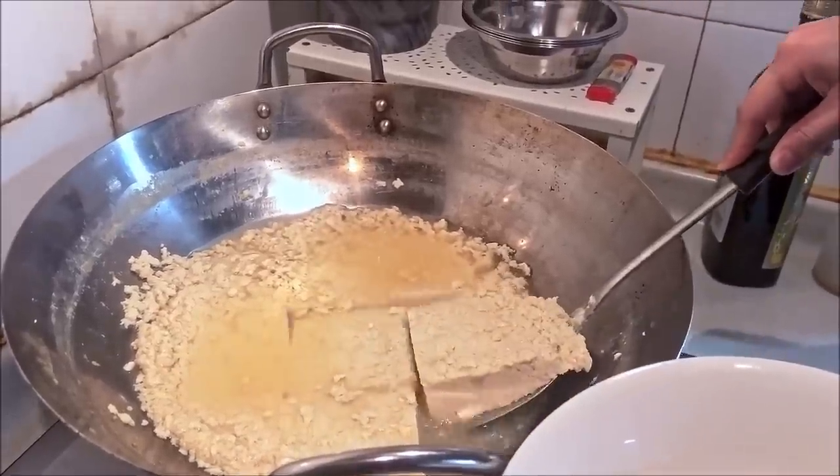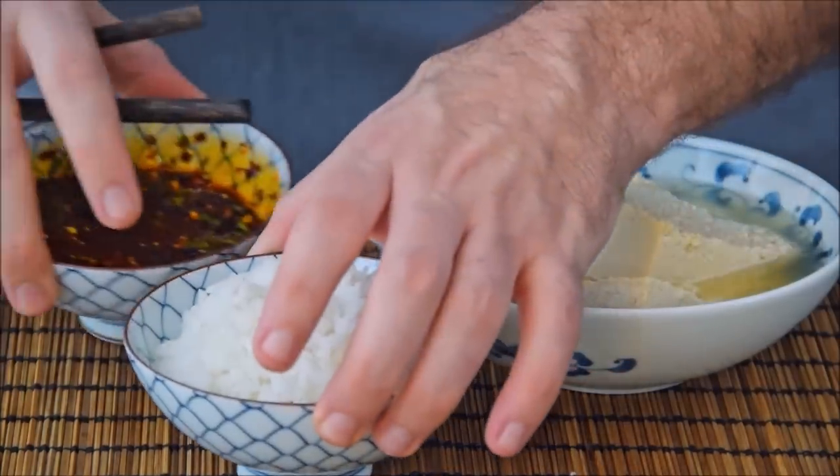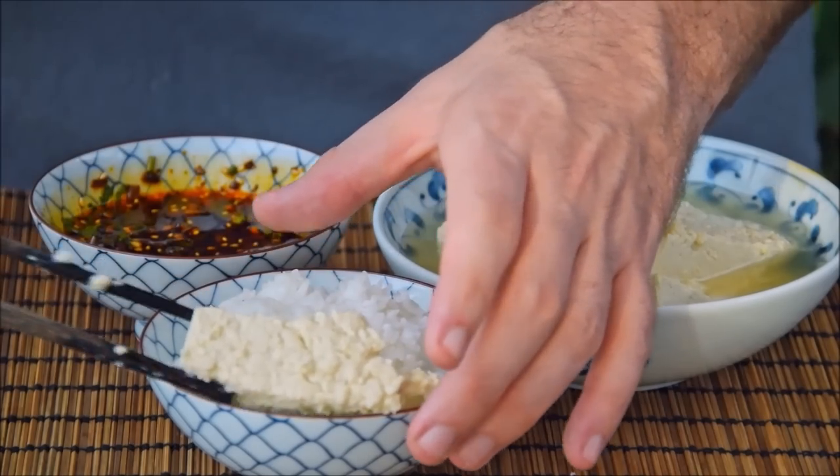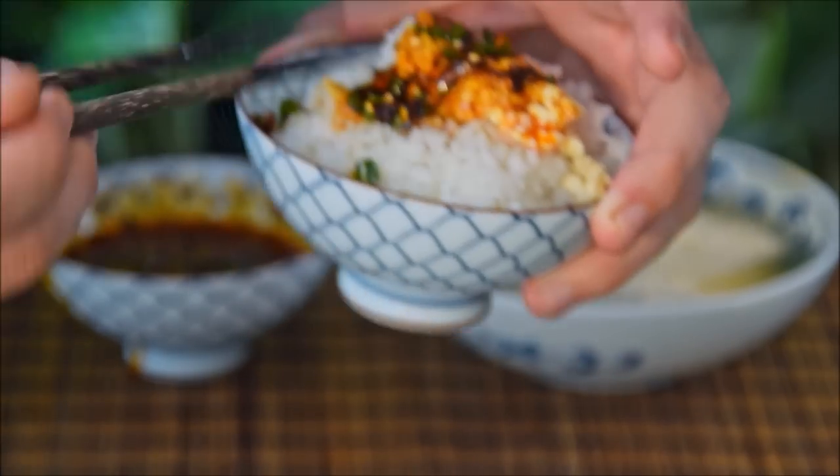Now just take your tofu, toss in a bowl, and eat that along with your sauce and rice, drinking the tofu liquid as a soup. This stuff is crazy addictive and is probably my favorite tofu dish on the planet.